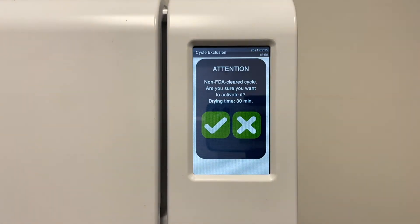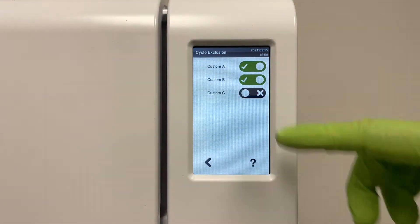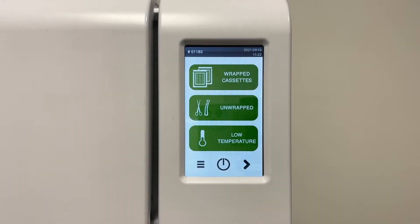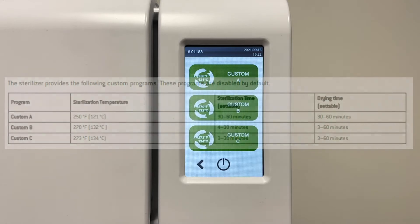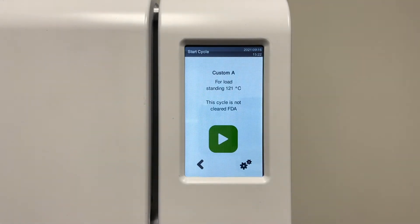Please note that these cycles are not approved by the FDA. The custom cycles will appear on the main screen. The custom cycle options are as shown — this information can be found in the Lexa instructions for use. Tap your custom cycle of choice, then tap the settings icon.